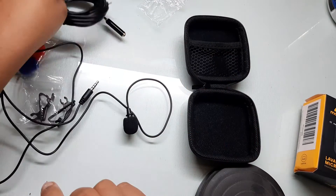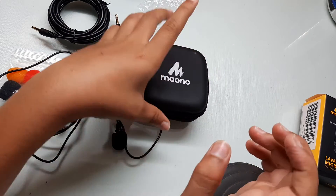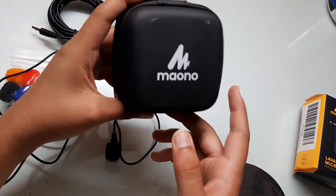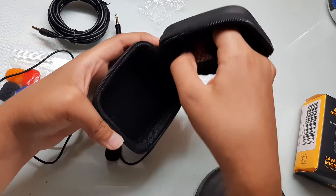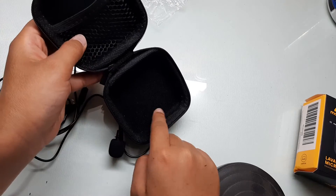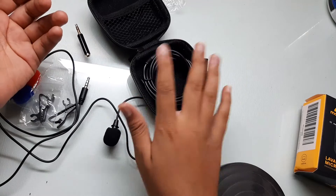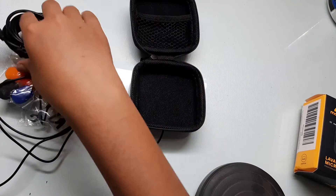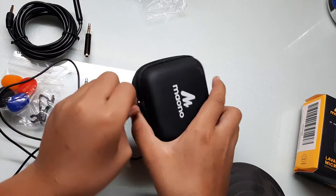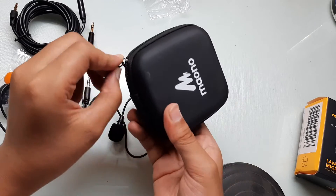That's the fifth thing. The last thing we have here is this case — and it is really great. Look at this: you can store your spare things here, your microphone here, and your wire here. So that's what this is all about — we've got six things in the package, and all of them are great.